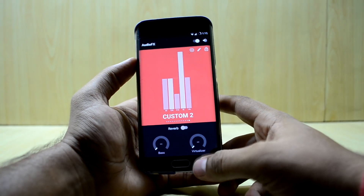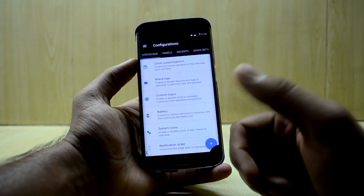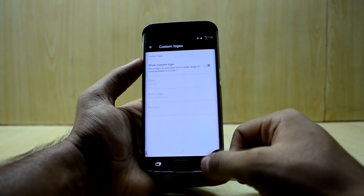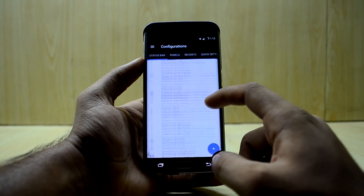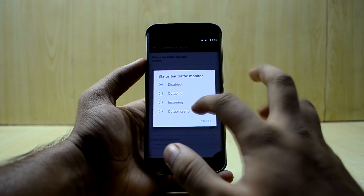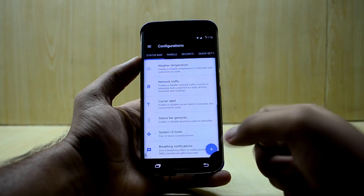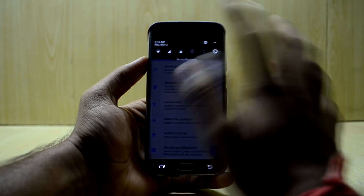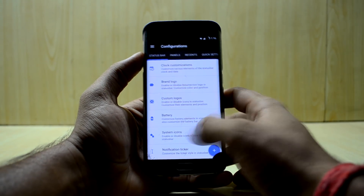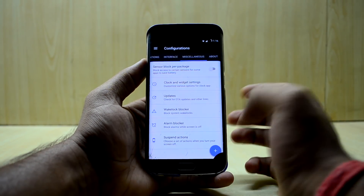In the settings you have stock Android settings plus an RR Configurations section for customizations. You have clock customization, boot logo customization with custom logos, battery and system icons, notification ticker, weather temperature, and network traffic. You can enable network traffic info, and there are status bar gestures — I've enabled double tap to sleep.